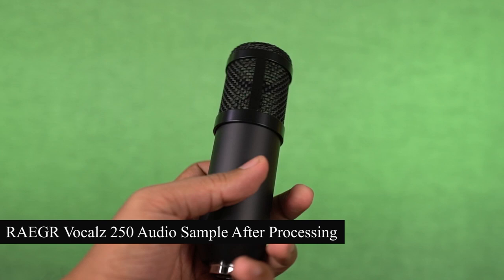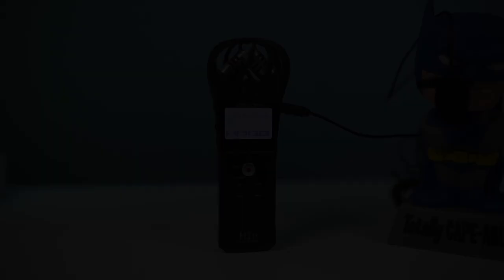Now let's test the audio. Here's an audio sample from the REGAR Vocals 250. This audio is not processed or edited — it's just amplified a bit, so check how it sounds. Before the sample audio, I was recording with the Zoom H1n plus Lavalier, and now I'm recording with this REGAR Vocals 250 condenser microphone. Can you notice any difference between these two? Which one sounds best to you? Let's play audio from both microphones back to back so you can hear the difference. The first sample is recorded using the Zoom H1n plus Lavalier, and the second is recorded using the REGAR Vocals 250 condenser microphone.